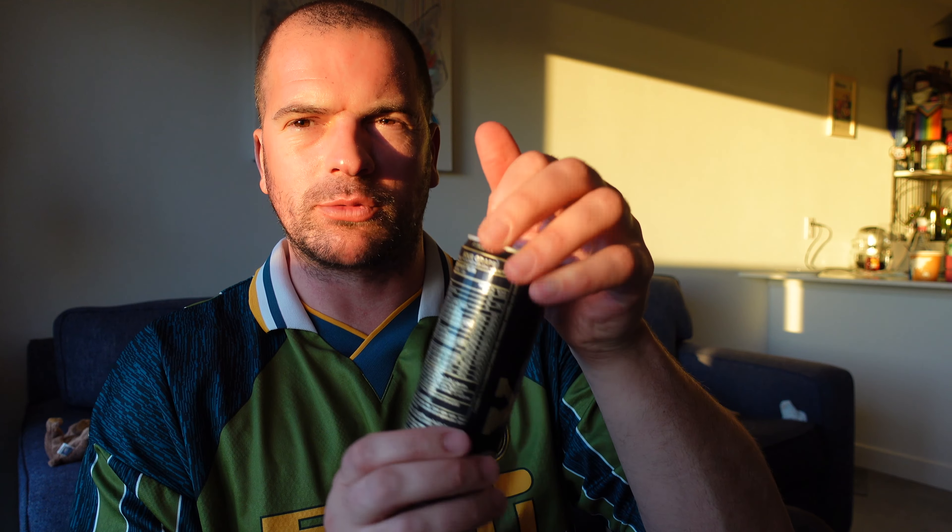Alright, creatine plus - I'm gonna start with the black one, let's see how this goes. The problem with cam ones like this is it means I'm gonna have to drink both of them. First one - oh, I like it!